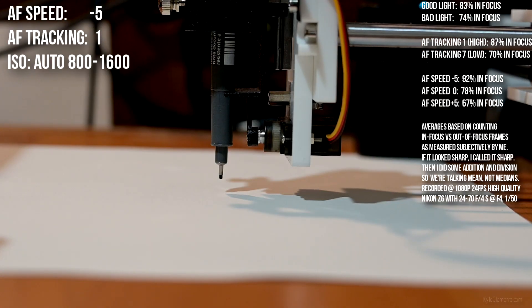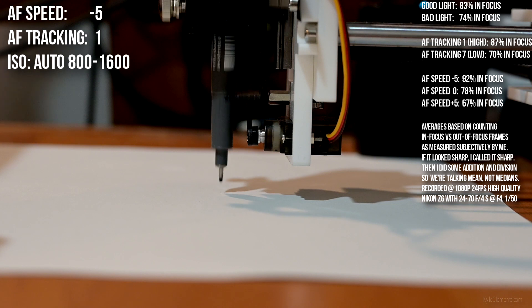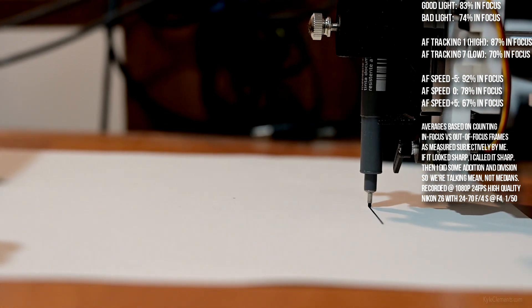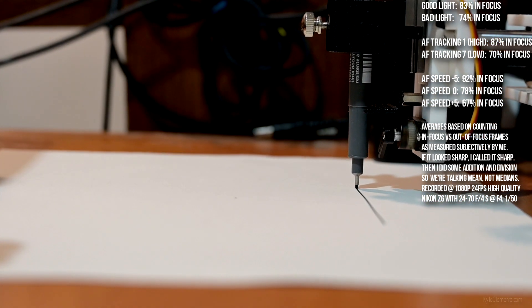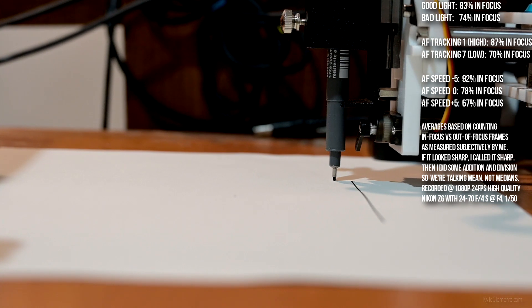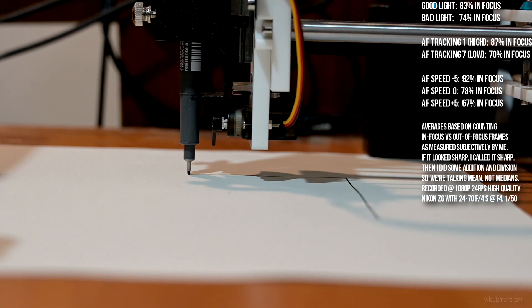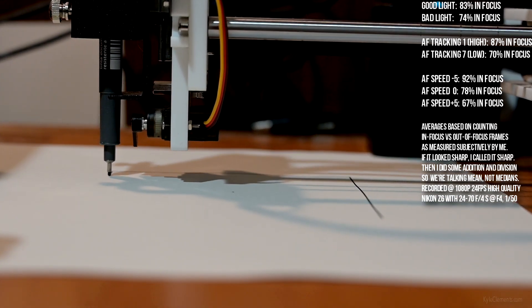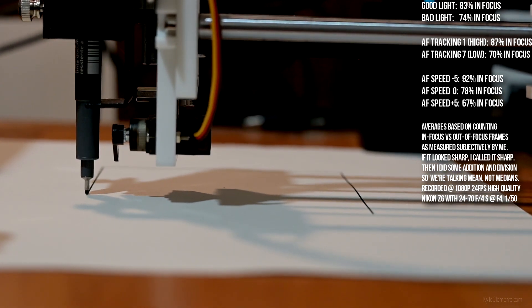AF speed minus five, AF tracking sensitivity one — the light is off this time. I did pan the camera down ever so slightly this time, so it should track better when it's doing the horizontal line along the bottom right before it begins the circle.